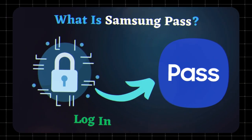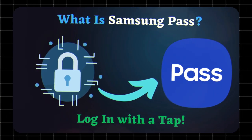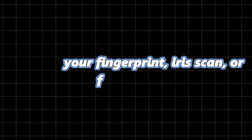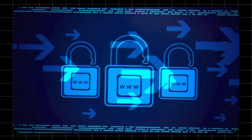What is Samsung Pass? Samsung Pass is a biometric authentication service that lets you access apps, websites, and services using your fingerprint, iris scan, or facial recognition. It's designed to be fast, secure, and super convenient.